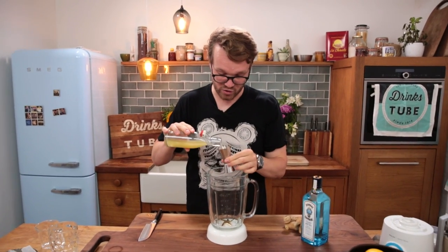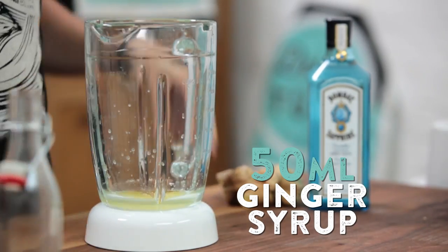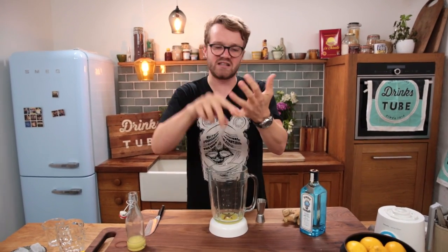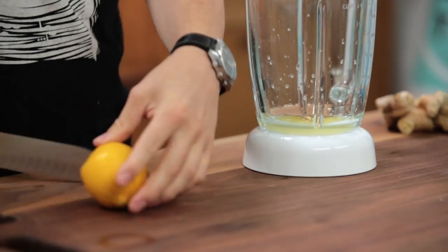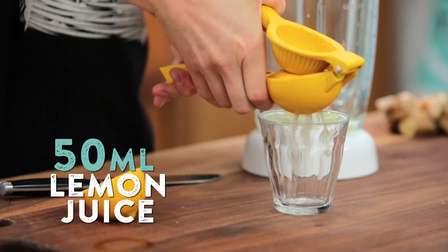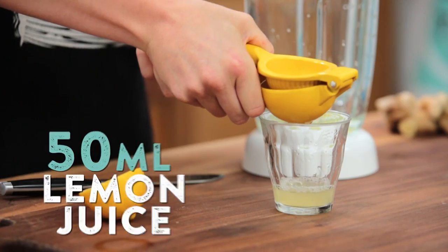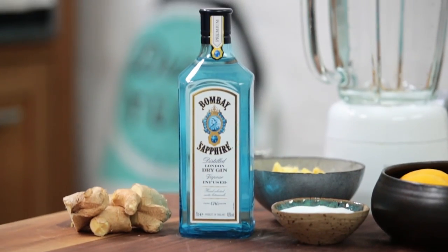50 milliliters of your ginger syrup into the bottom of a blender. Now you're going to need a blender of some kind for this drink. A blender like this is perfect, but I've seen people use stick blenders, even food processors to make this cocktail. And we're going to balance the sweetness of the ginger syrup with fresh lemon juice — 50 milliliters, normally around about the juice of one whole lemon.